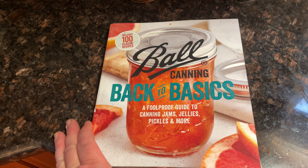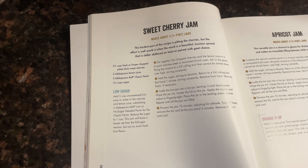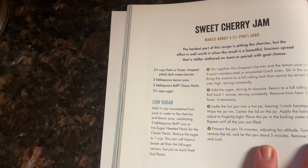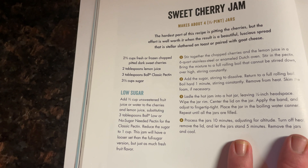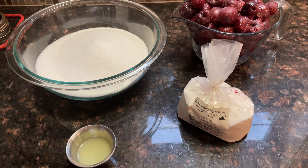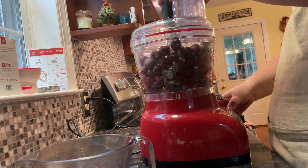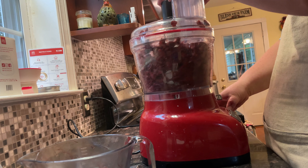Hi, welcome to Midnight Farmhouse. I'm Leanne and if you're new to my channel, I do cooking and baking from scratch, canning and dehydrating videos. Today we're going to be canning some cherry jam — sweet cherry jam from the Ball book — in time for August Jamboree, sponsored by Prepper Potpourri, and we're going to be making cherry jam because I think it'll be fabulous on pork, which is another video.